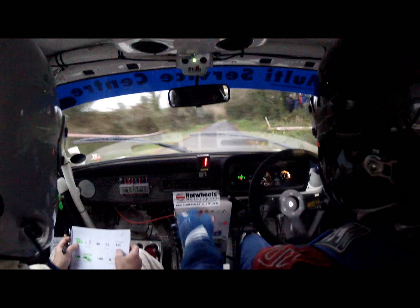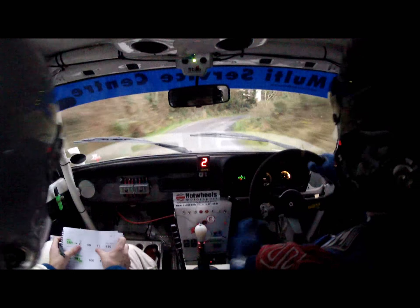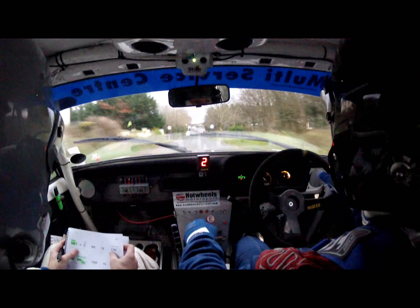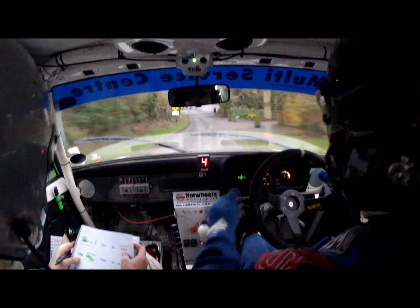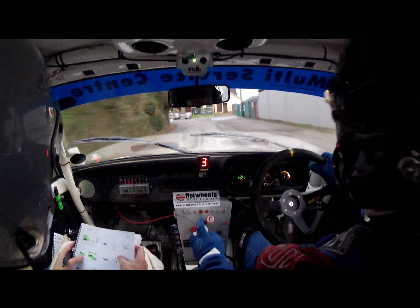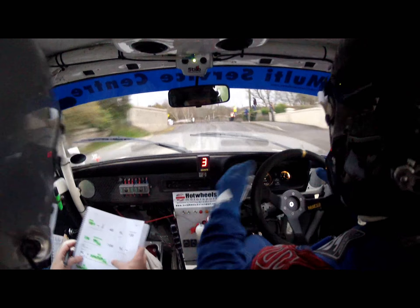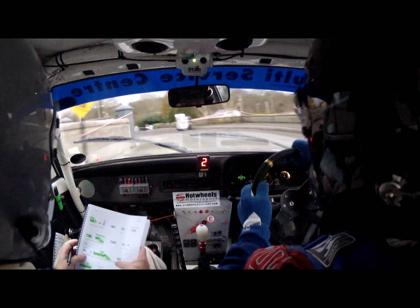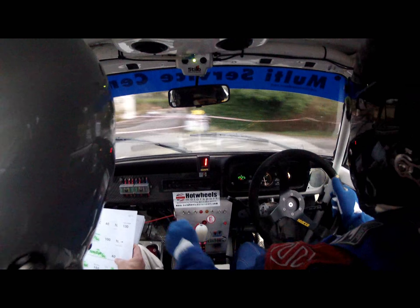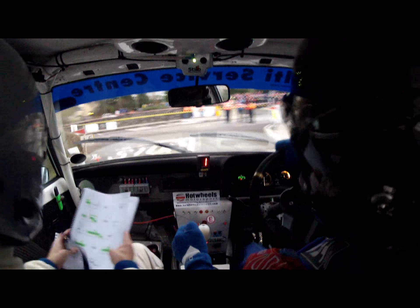Steady. Steady, five left. Five right. We're nearly there. 100, one left. Four left, slippy. And then turn square right. Square right. 40. Hairpin left. Hairpin left. And 150 past the junction. Hairpin left.